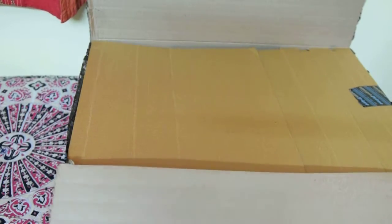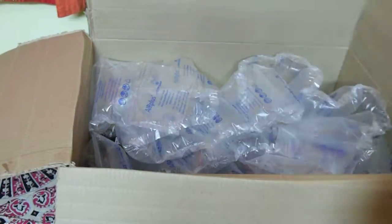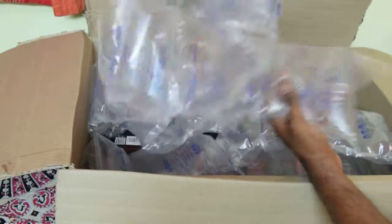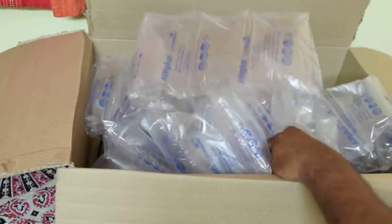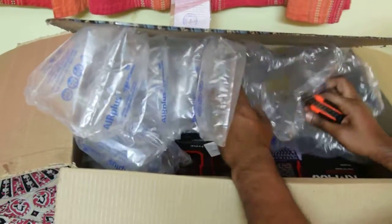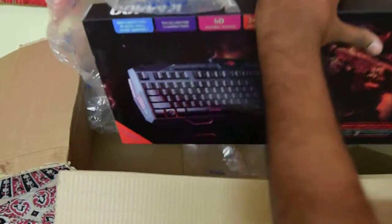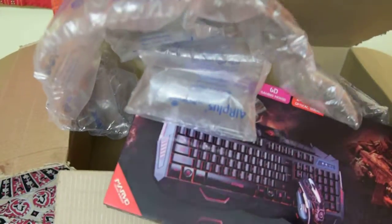There you go, the box is open. It's full of bubble wrap — that is why I'll be searching for it. And this is the keyboard and mouse combo.